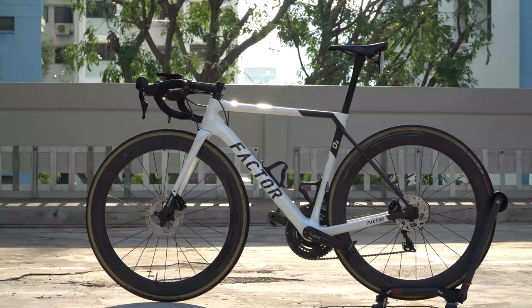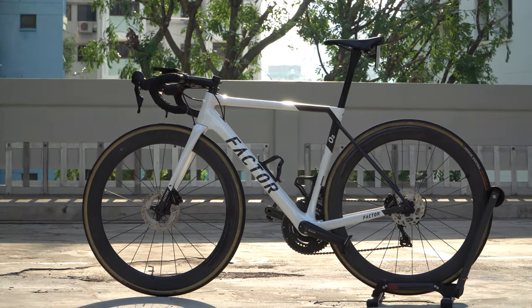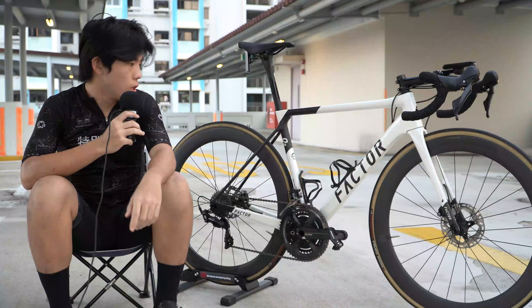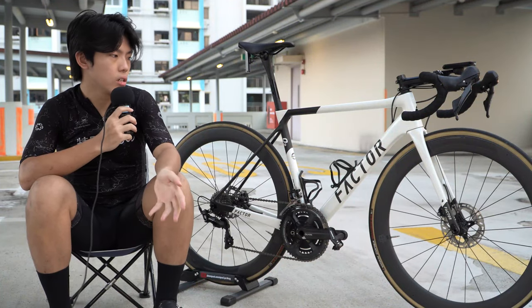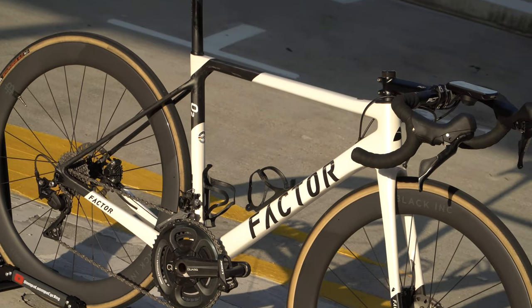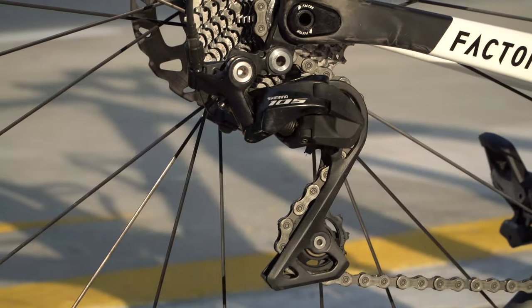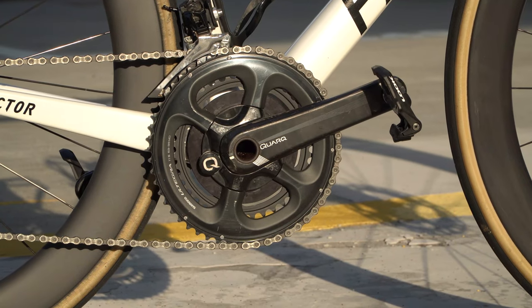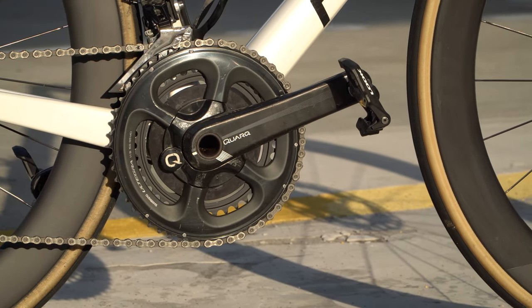This is my Factor O2. Starting with the frame set — it's the Factor O2 Disc 2021 in the Pearl White colorway, size 52. Moving on to the wheel set, it's the Black Ink, which is like a sub-brand of Factor — the Black Ink 60mm wheel set with a Black Ink seat post. The groupset is a mix of Ultegra and 105.